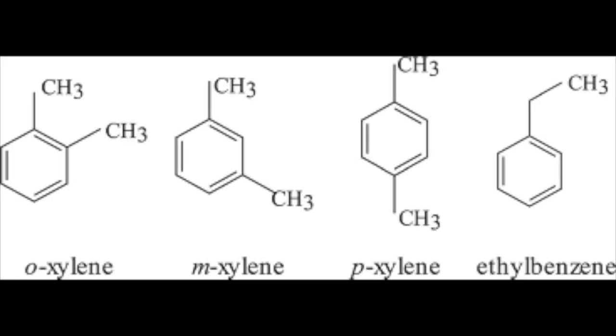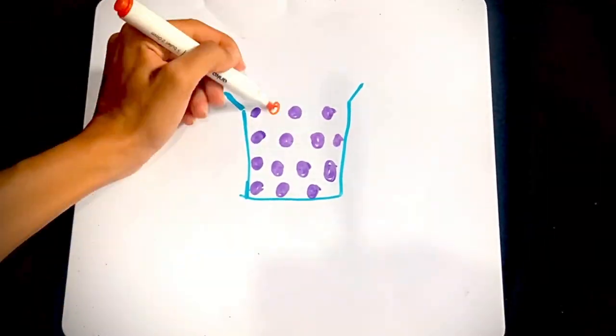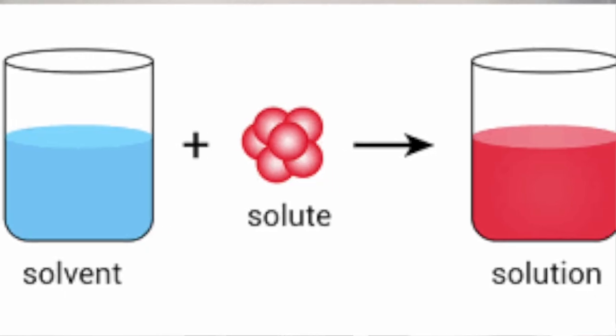But how do the polymers come out of the marker if they stick to surfaces? This is due to the addition of solvents. When dissolving chemicals, there are two components: the solute, which is the substance that has to be dissolved, and the solvent, which breaks apart the solute into many small crystals, which in turn makes a solution.